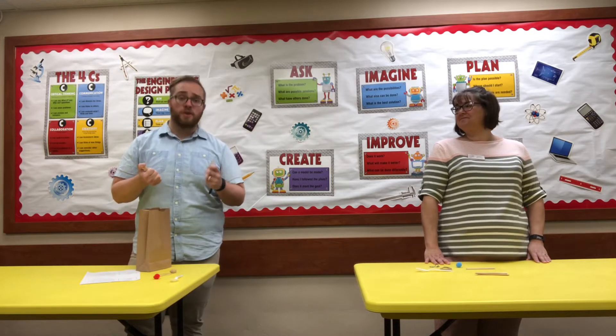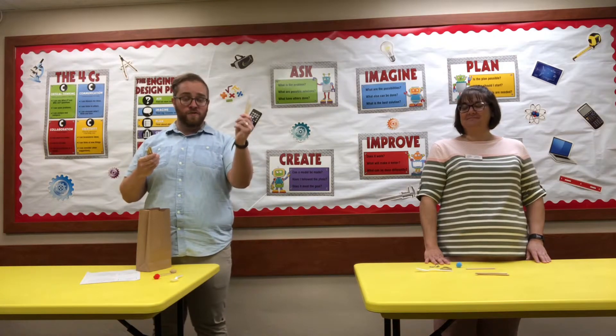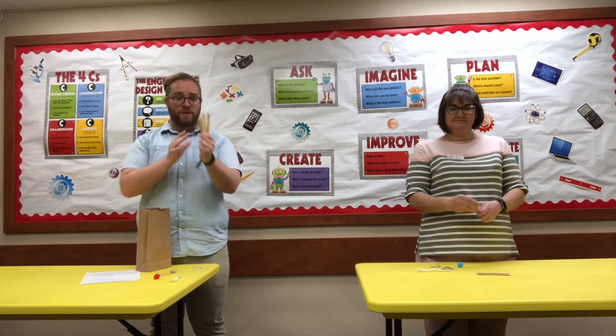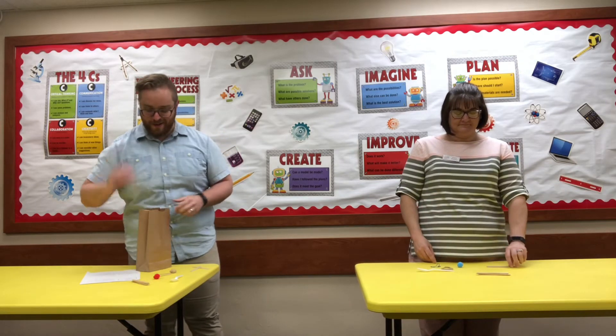So for your popsicle sticks, you're going to want to divide them into two groups — one group of two, and one group of four. You're going to set those separately to the side.